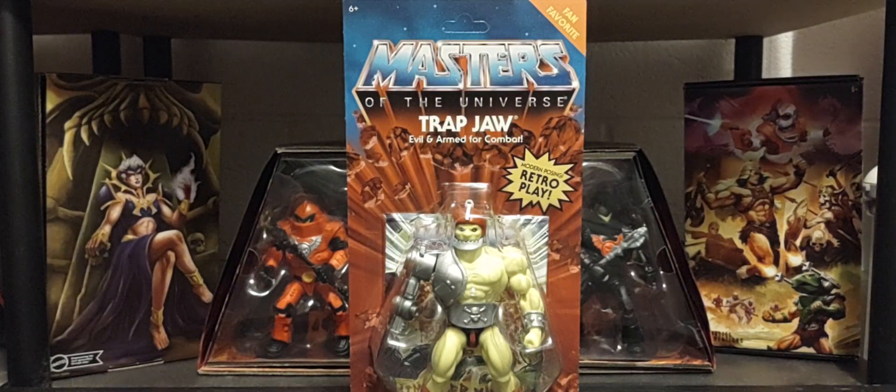We'll take a look at him and the packaging. We'll compare his packaging to the Wave 10 figure he came with in the Origins line. I do have a loose version of him so we'll take a look at him as well, and the comic that comes with it. At the end of the video, we'll look at another Funko Pop in the world of Masters of the Universe.